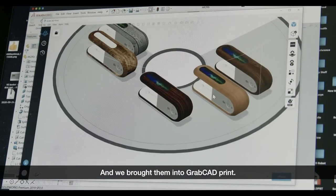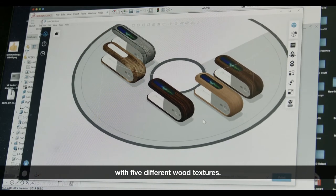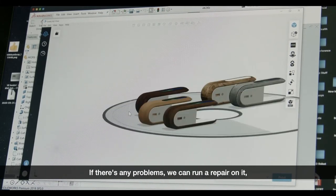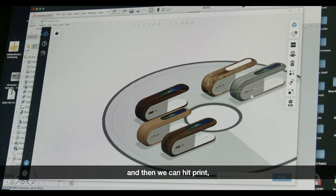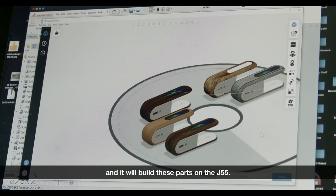We brought them into GrabCAD Print. I've imported five different models with five different wood textures. It checks the models, and if there are any problems we can run a repair on it, then hit print and it will build these parts on the J55.